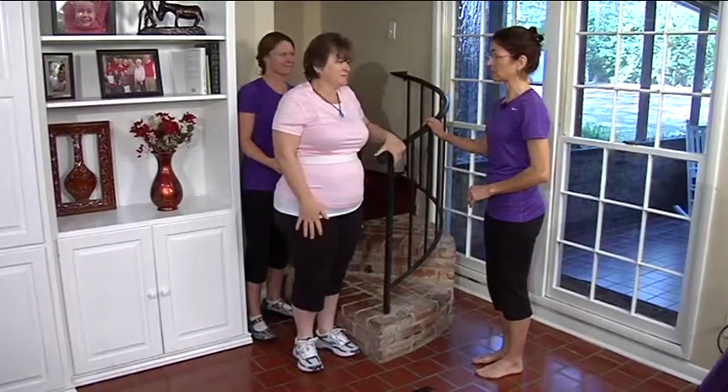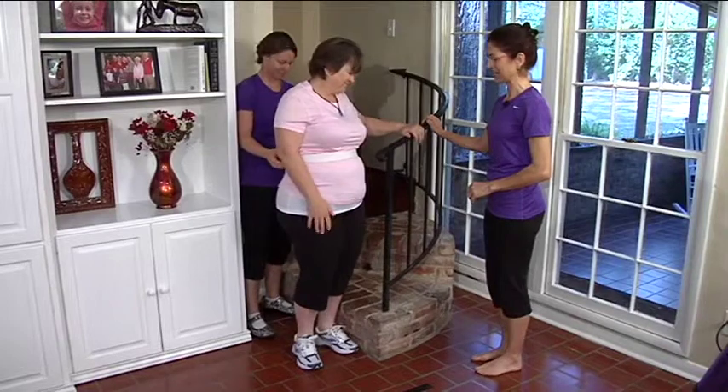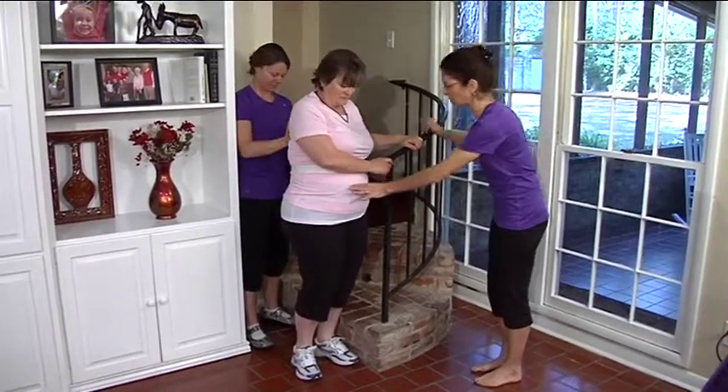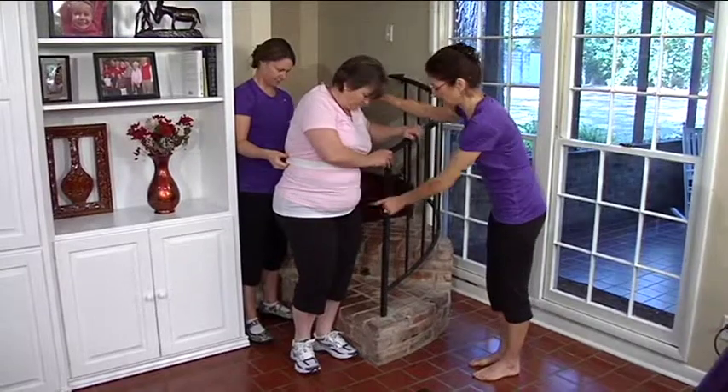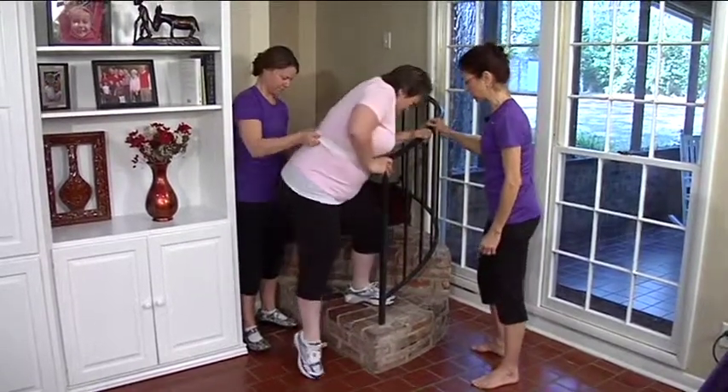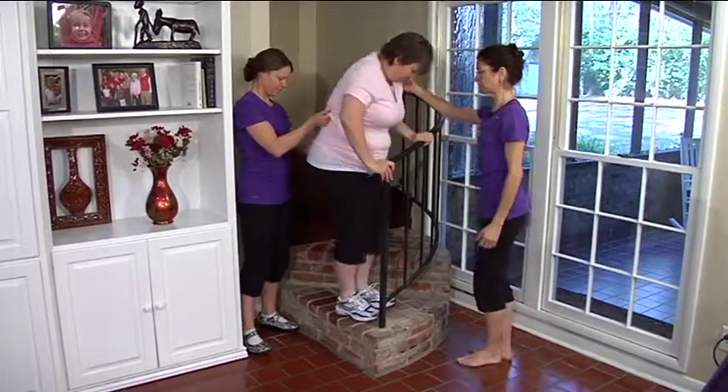Let's try that for one more round. Inhale, exhale, shoulder blades down, slight forward lean, get the ribcage over the pelvis, reach over the pelvis, step up with the left leg, push into that foot — getting a little weaker now.